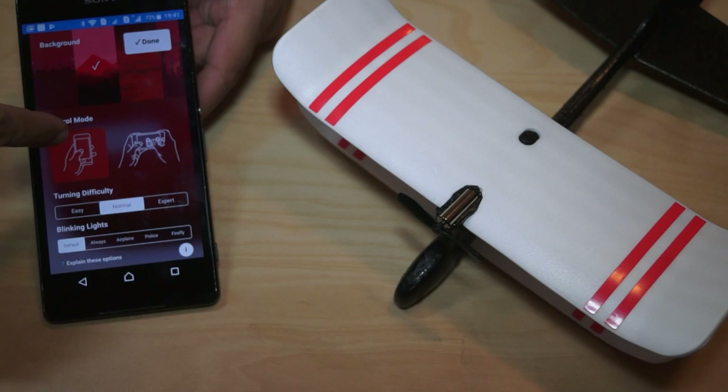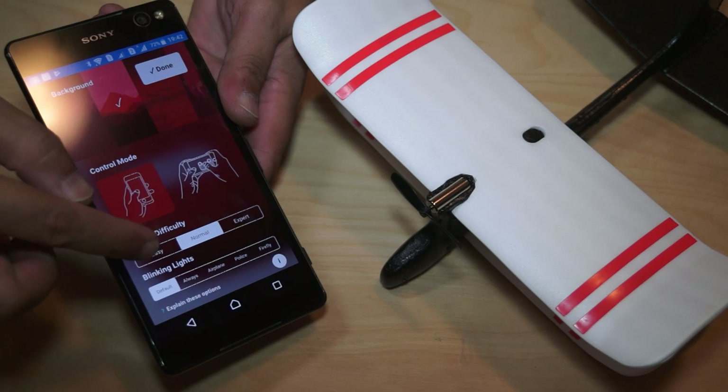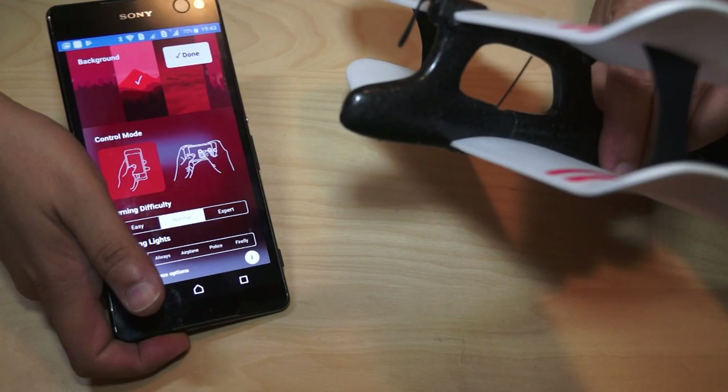I miss mountains! The control mode at the moment is tilt, so I can see the rudder is moving. As soon as I click on joystick, it turns to landscape mode — very nice. I'll keep it in tilt mode only for now. Turning difficulty I will keep at normal for the moment. There is an LED light down there, so now it's on default.